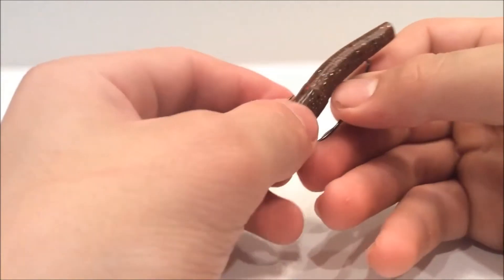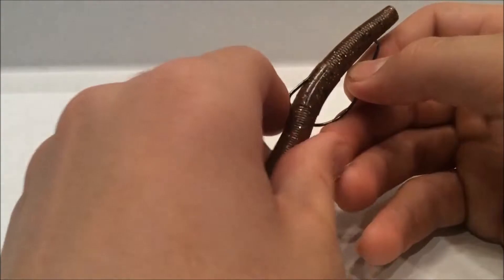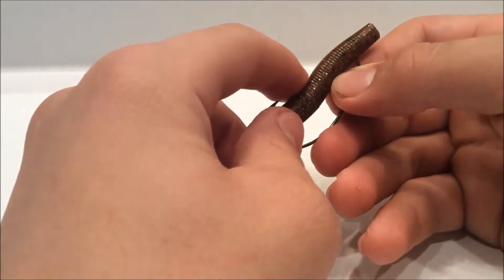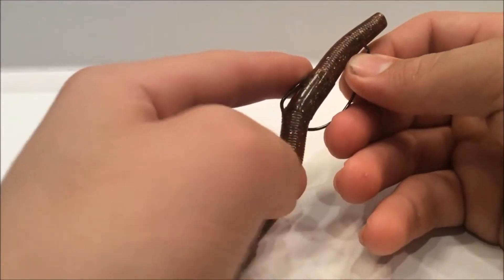Again, it's not 100% weedless. I'm not going to guarantee you won't catch any weeds, because sometimes when you cast it, it might come out a little bit. And if you fish it in heavy weeds, you can see how it kind of catches right there.